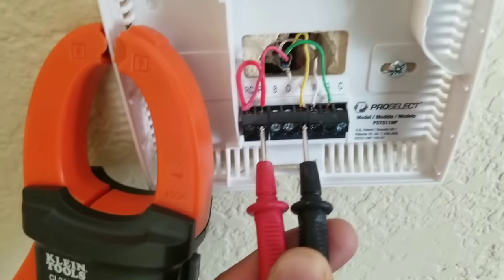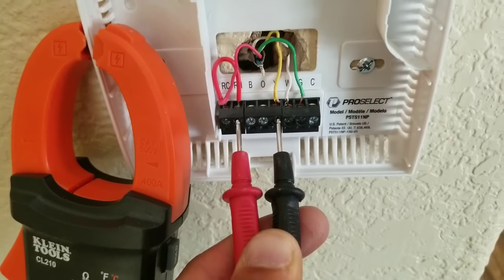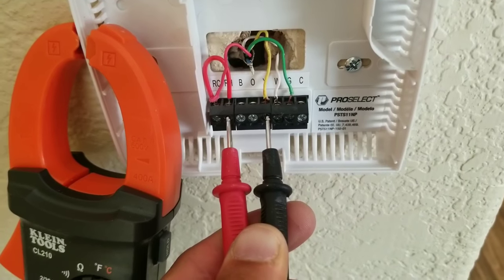So you can check the voltage off of your thermostat using your multimeter. As I stated before, you want to be within 24 to 28 volts.